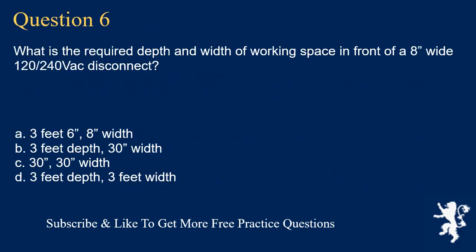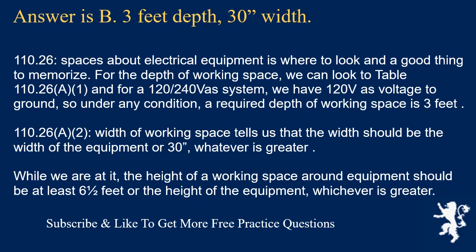Question 6: What is the required depth and width of working space in front of an 8-inch-wide 120/240VAC disconnect? The answer is B: 3 feet depth, 30-inch width. Section 110.26 covers spaces about electrical equipment. For the depth of working space, Table 110.26(A)(1) shows that for a 120/240VAC system with 120 volts to ground, under any condition the required depth is 3 feet. Section 110.26(A)(2) tells us the width should be the width of the equipment or 30 inches, whichever is greater. The height of working space should be at least 6.5 feet or the height of the equipment, whichever is greater.